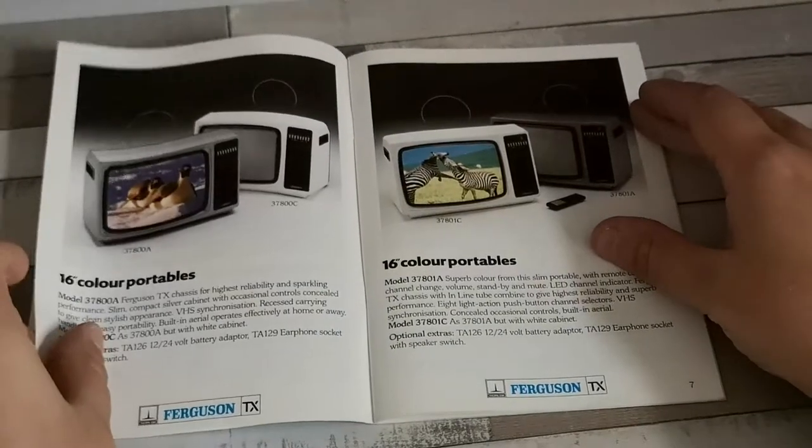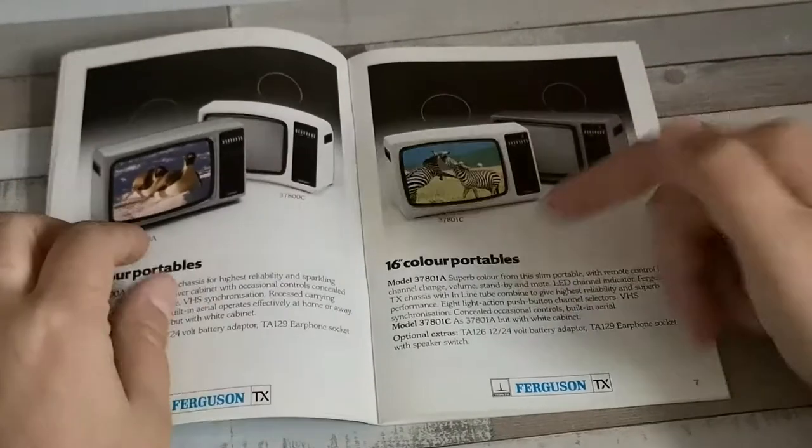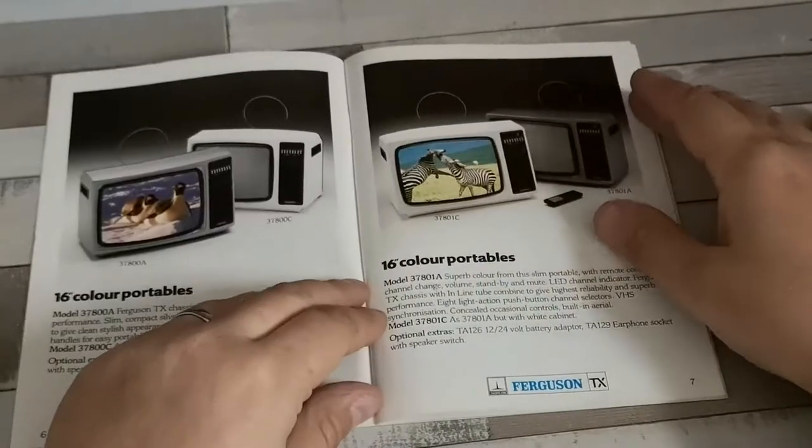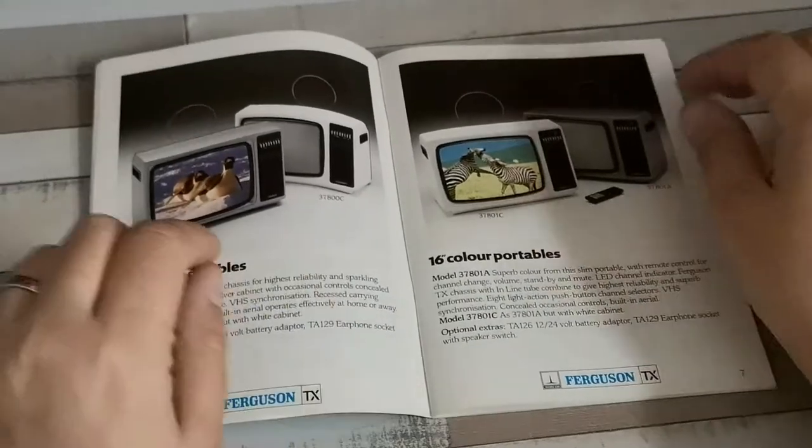Coming into the 16-inch color portables, both non-remote and remote versions. Those haven't changed from earlier in 1984 — no real big developments there.